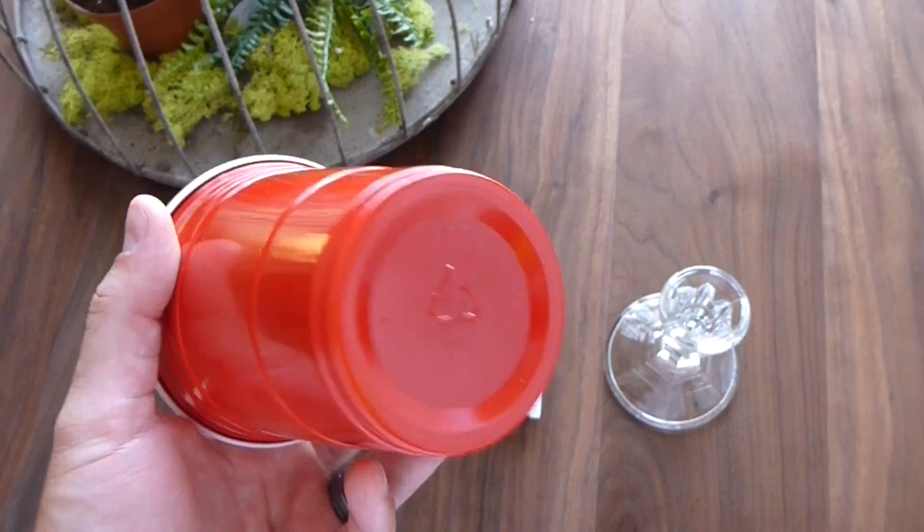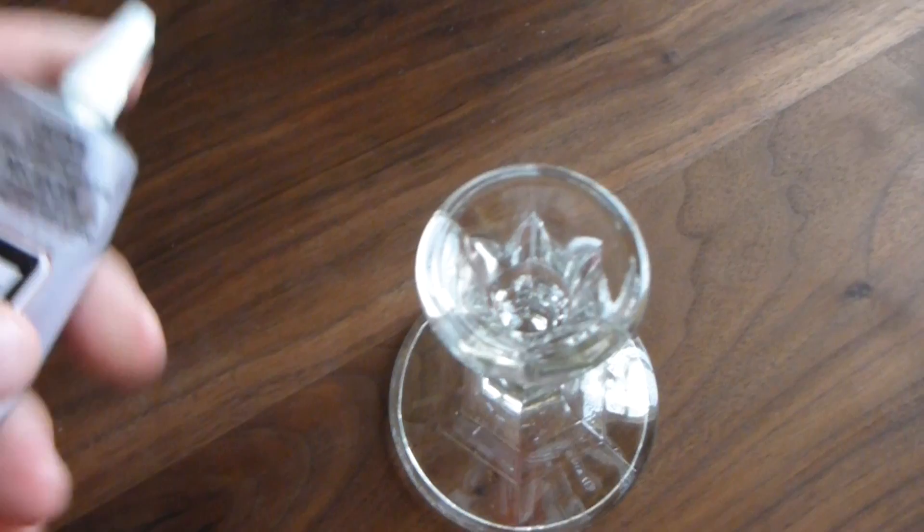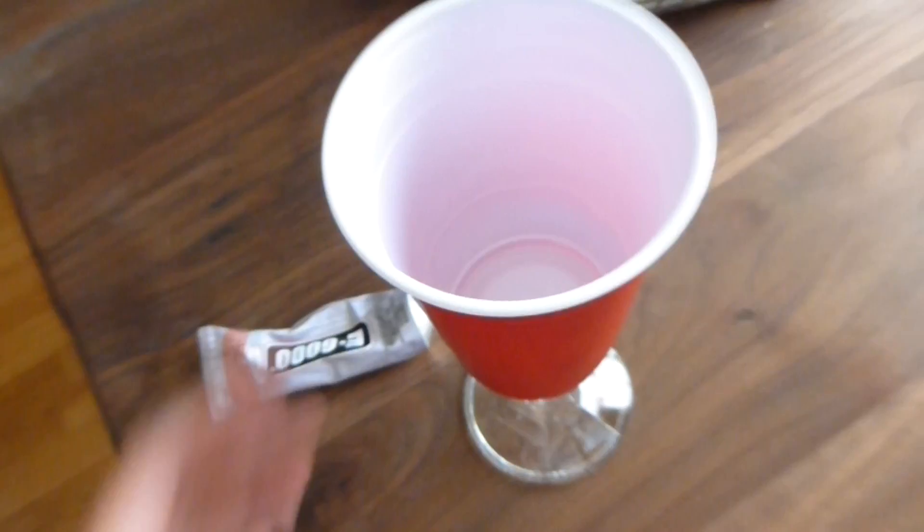Really all you need to do is get your red cup of choice — or it can be any color — and put it on top of the candlestick. You want to make sure you've got a good flush connection, that's a flat surface there. Make sure your cup has a flat bottom, and most of these should. Put it on there before you apply your glue to make sure it sits well. Then apply the E6000 glue around the rim and stick it on there.